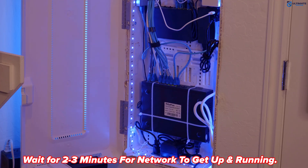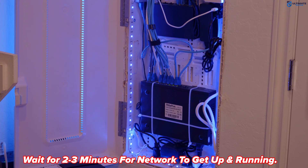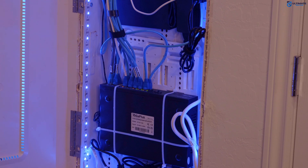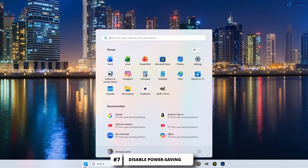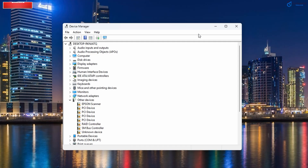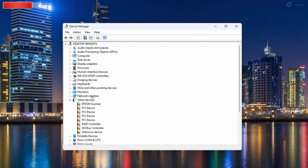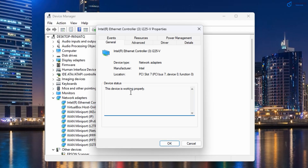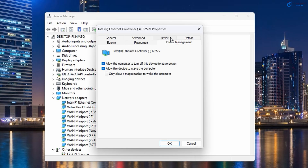Wait two to three minutes for your network to come back up to full speed. If your speeds are still slow, it's time to disable power saving features on your PC or gaming console. Windows PCs love to save power even if it means throttling your Ethernet port. To fix this, go to Device Manager, then Network Adapters, then the Power Management tab, and uncheck 'Allow the computer to turn off this device to save power.'